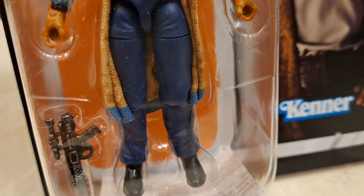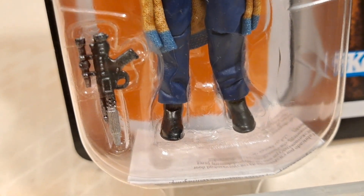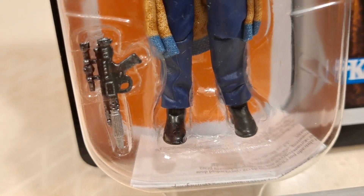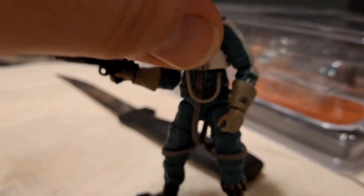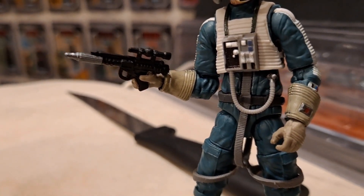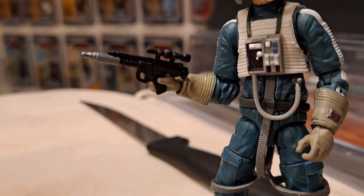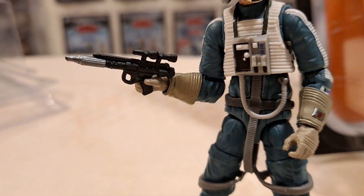The cape is tucked behind him. I was also admiring the weathering on the blaster - it's brilliant, it looks really metallic. And look at that paint app - when they go to town and do all the detail like that, that's what we want. It just shows it's a premium line of figures - spare no expense.